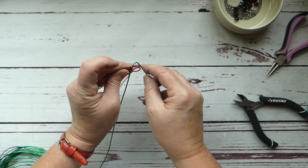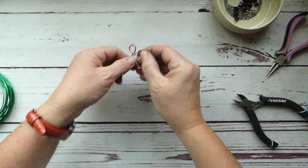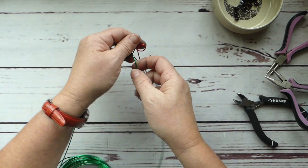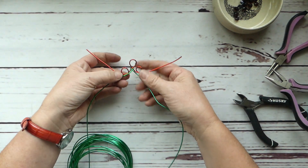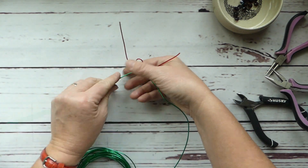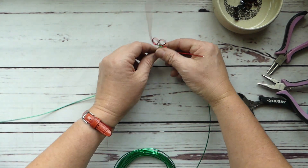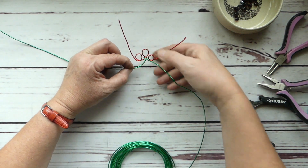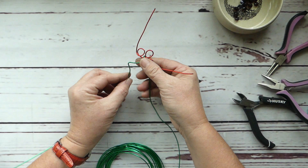We're going to fold that in half and pop it behind our center berry, pulling that through. We'll give this a light squeeze like so, and I'm just going to cross it over because it's going to hold it in place. We want these tails out of the way so they're not hindering us as we form our leaves. I'm going to start on the left this time. There's our first swoop — this is awesome because you can just bend it with your fingers, which is fabulous. I just love aluminum wire!